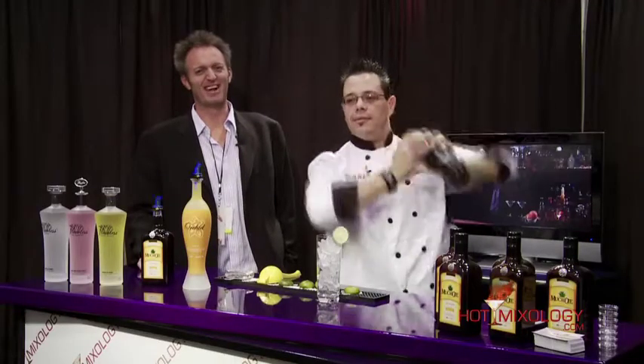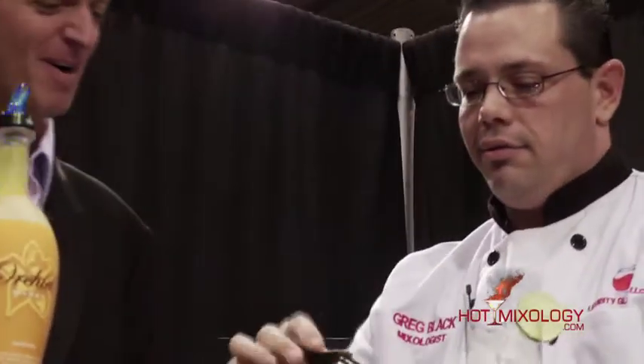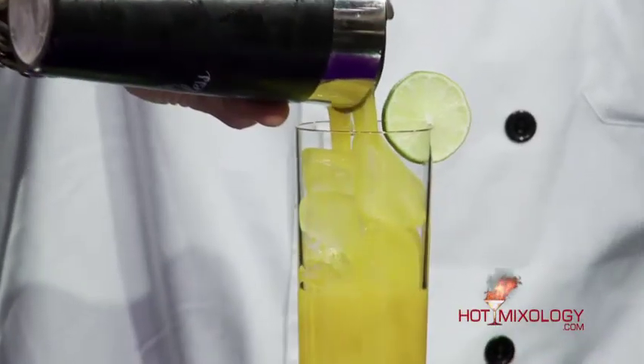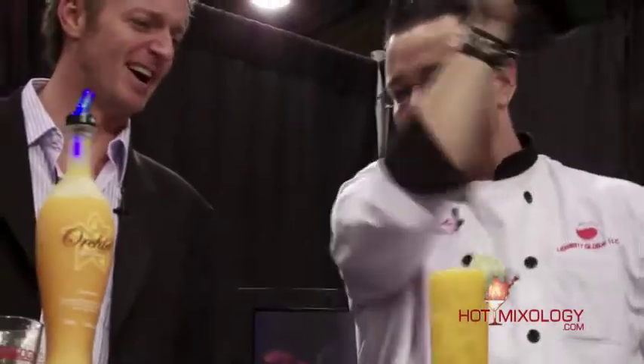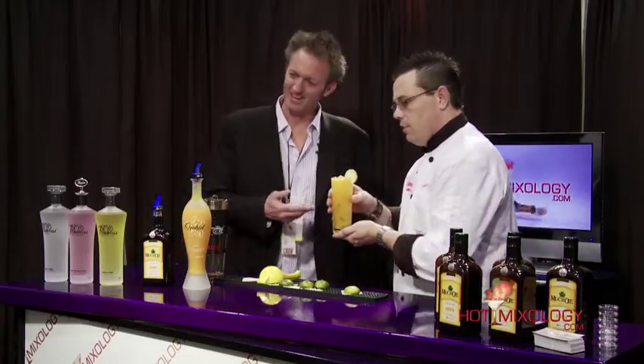It's all in the shake, guys — check that out. Beautiful. I can only smell that mango. Isn't that smell great? Very nice. All the recipes are on hotmixology.com. We're going to put this one on there, huh, Greg? I hope so. Isn't that beautiful?